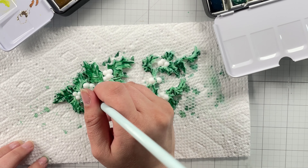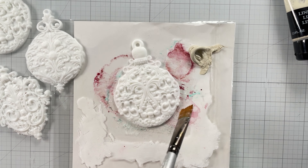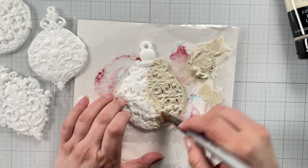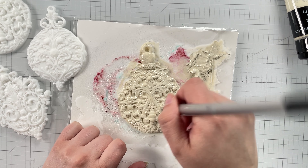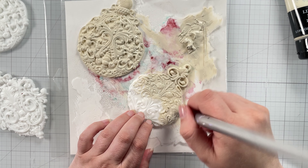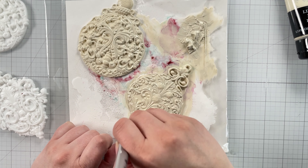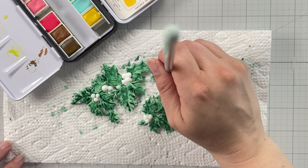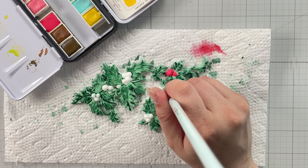Before I can color the berries, the green needs to dry completely, so I move on to painting the redesigned Wonder Gems molds with Finn's impasto paint in linen. If your paint is starting to thicken up like mine, add a small spritz of water to help the color move more easily over the mold. Once the green watercolor is dry on the holly molds, I add a bright red from the Art Philosophy Pastel Dreams palette, then set this aside to air dry some more.